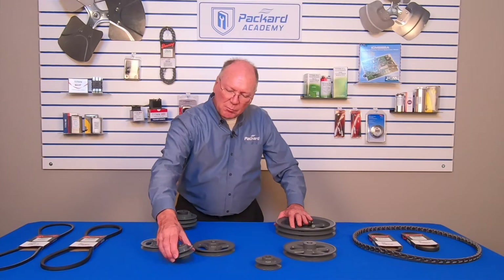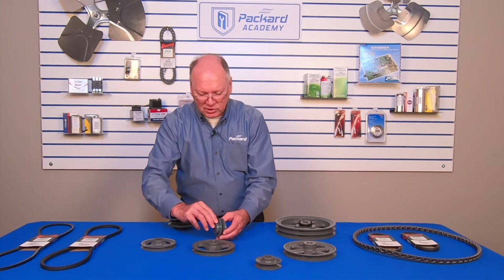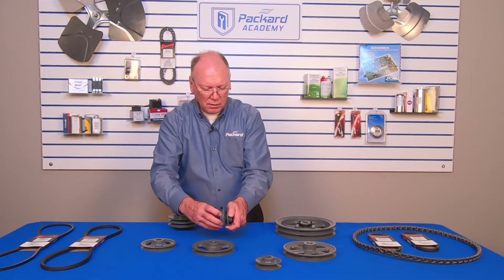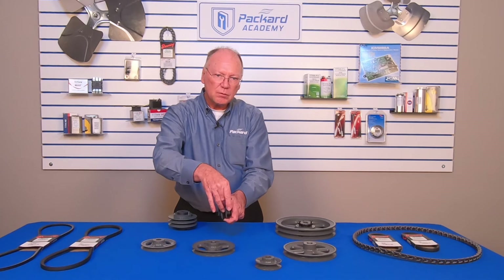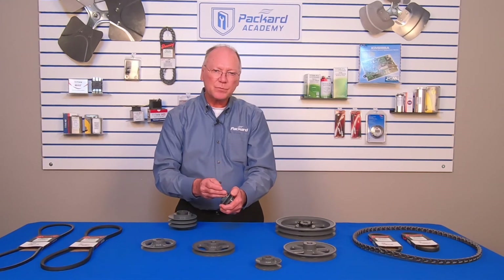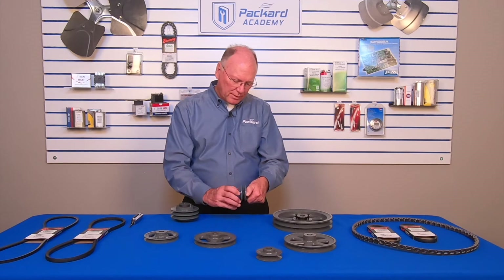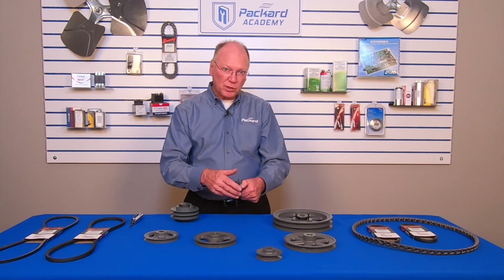But some pulleys are what we call adjustable. This particular pulley has a set screw on top, and that set screw needs to be loosened so I can adjust the groove. Making that groove wider causes the belt to ride lower in the groove, which affects the speed of the device on the other end of that belt. Tightening it in the other direction narrows the gap so the belt rides higher on the pulley, which will increase the speed.